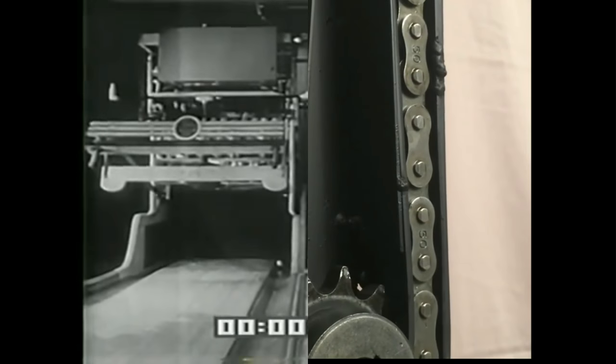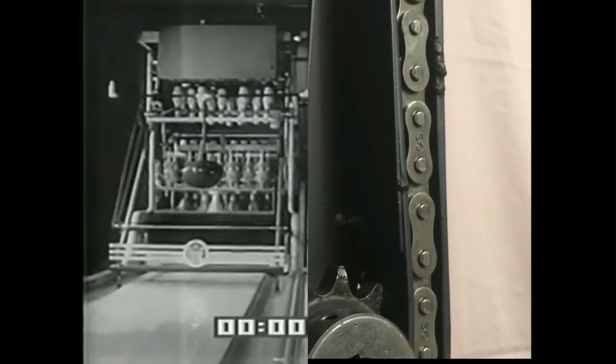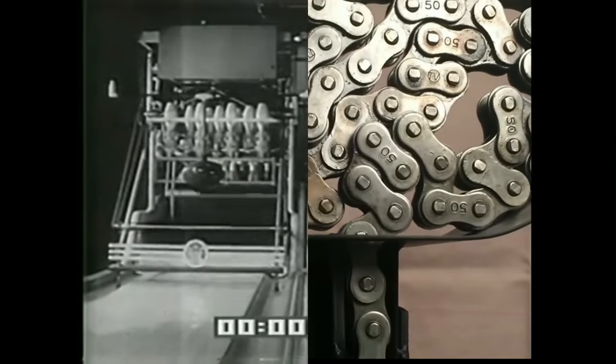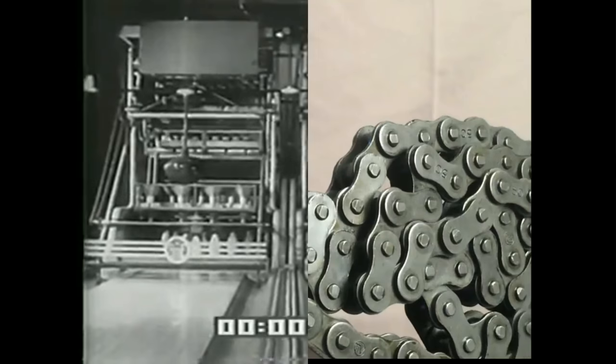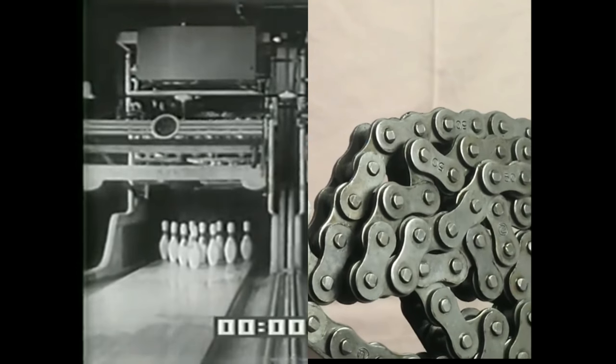Completely automatic, with an amazing brain that distinguishes between a strike and a spare. Notice the strike on the left alley gets an immediate new setup. On the right, four standing pins are lifted, the alley swept clear, and the pins replaced. Meanwhile, both balls have been returned without a human hand touching anything.